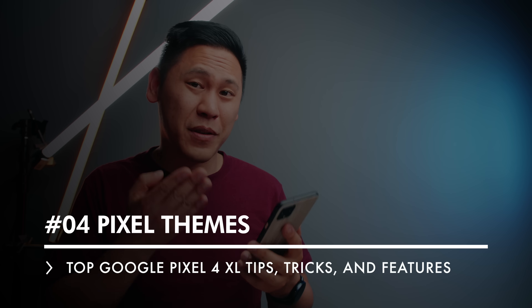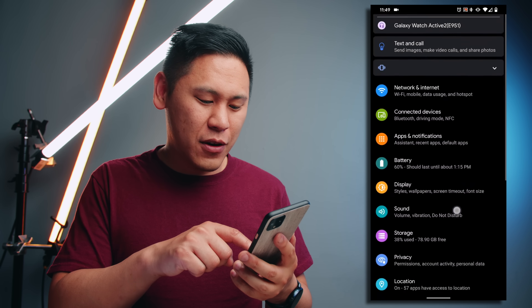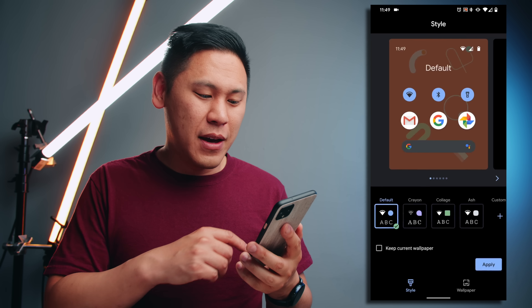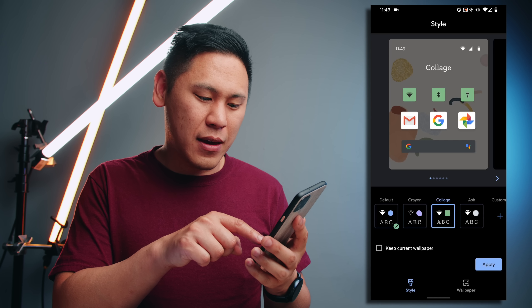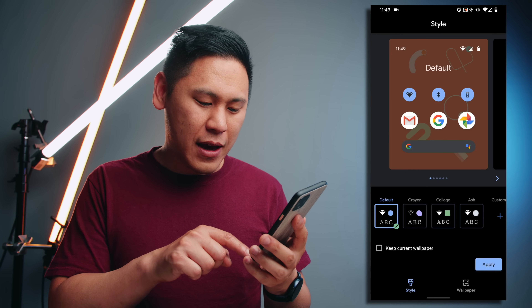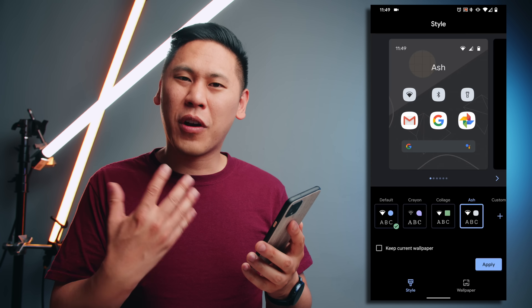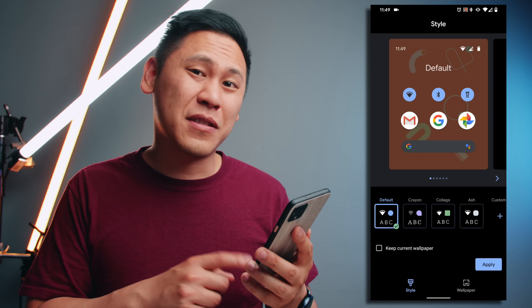Tip number four is unique to the Pixel 4 and this new version of Android. Let's go back to settings, go to display, and you'll see this option for styles and wallpapers. If you go here, you'll see there are different options. You can actually change the way that the icons are shaped, what colors there are, and you can even change your wallpaper. Just a little bit more customization if you want it. I think Google did a great job with the default setting so I'll stick with that.